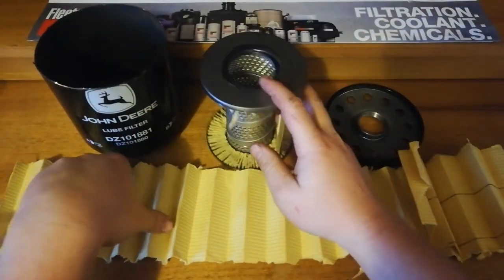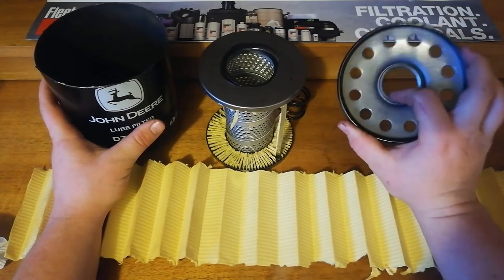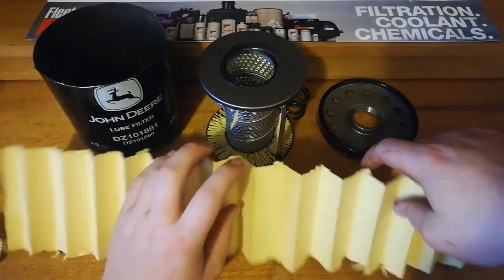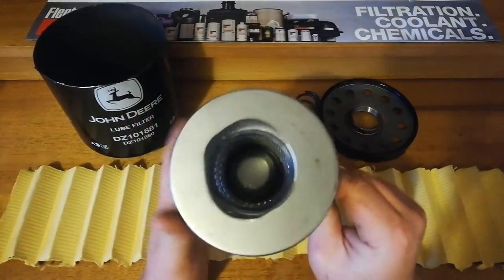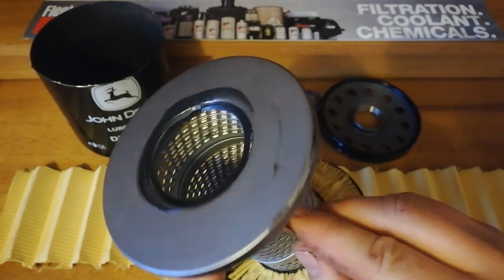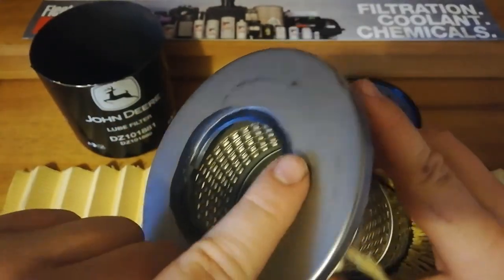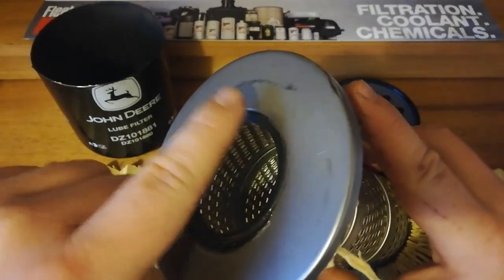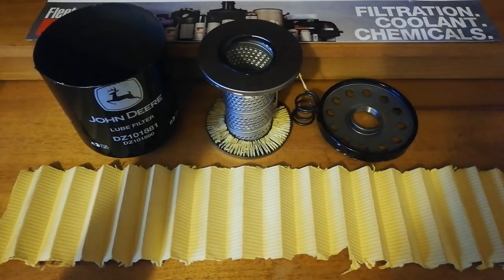Overall it's not a bad filter — solid can, solid base plate, nice holes, and a lot of media in there, probably the most of any filter I've seen yet. Very nice strong spring too. The only thing that worries me a little bit is this method of sealing. If I had a choice between this and one with a rubber O-ring, I'd probably go with the rubber one, because that uneven glue isn't going to seal around that edge properly. But overall, it's pretty good — not bad.